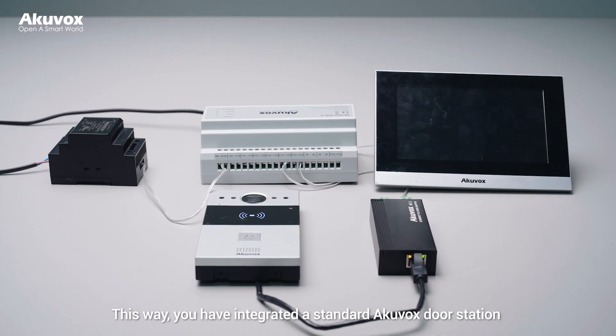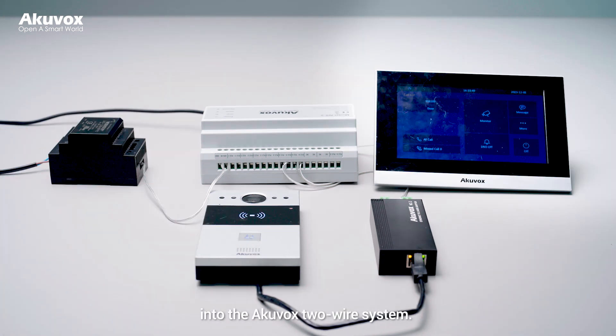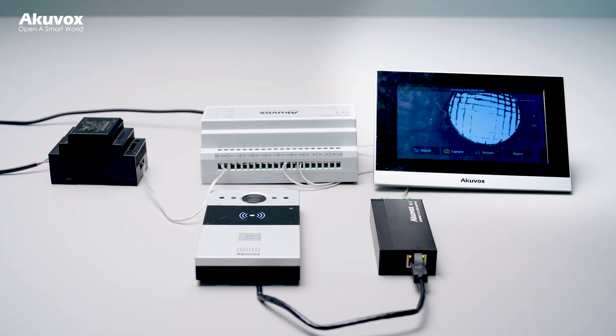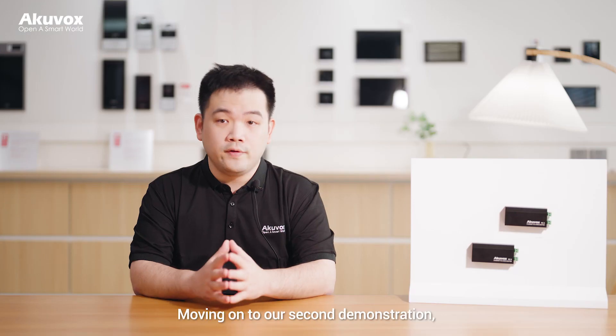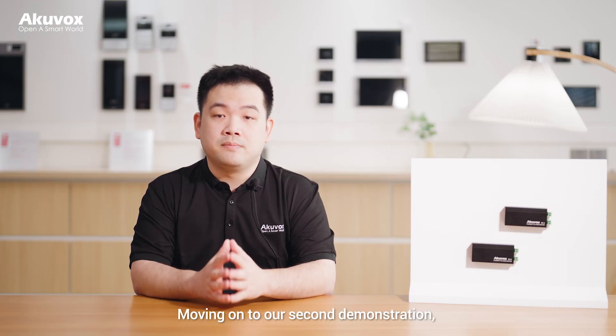This way, you have integrated a standard Arcuvox door station into the Arcuvox 2-wire system. The door station can communicate with Arcuvox 2-wire indoor monitors. Moving on to our second demonstration.